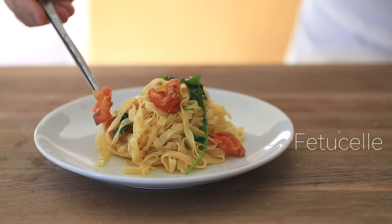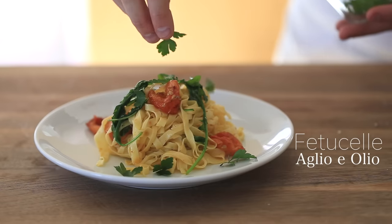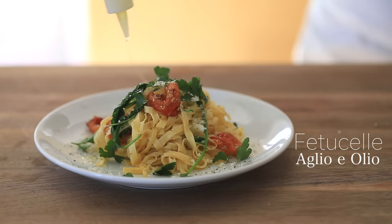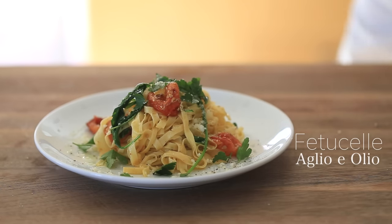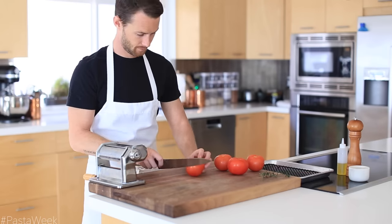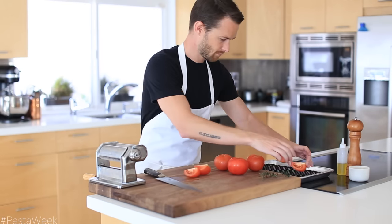What is going on everybody! Today I'm going to show you how to make some hand-cut fettuccelle pasta aglio e olio, or simply put, in some garlicky oil with the addition of some arugula and some roasted tomatoes. This homemade pasta is simple and delicious, so let's get started.